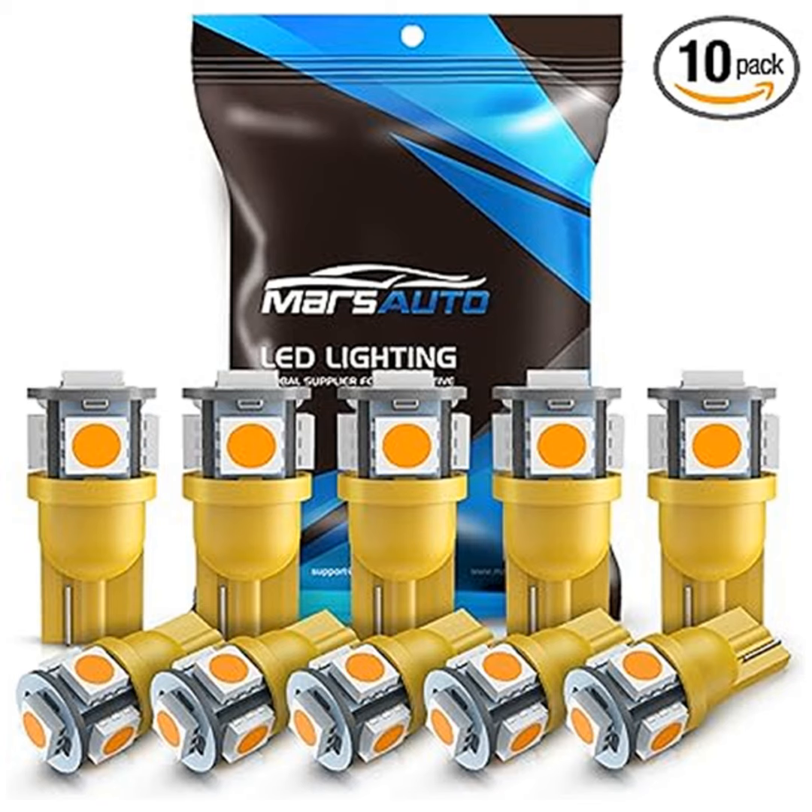So, what are you waiting for? Elevate your driving experience with Marsauto's 194 LED bulbs in amber-yellow. Trust me, once you see your car bathed in this warm glow, you'll wonder why you didn't make the switch sooner. The link to purchase is in the video description and the first pinned comment — click it now and transform your ride.